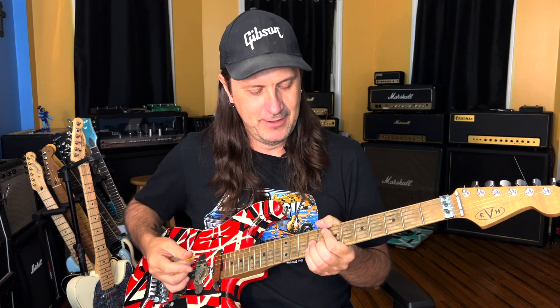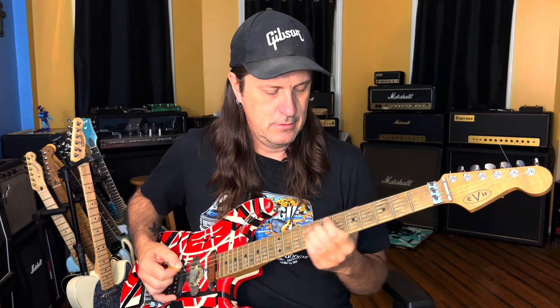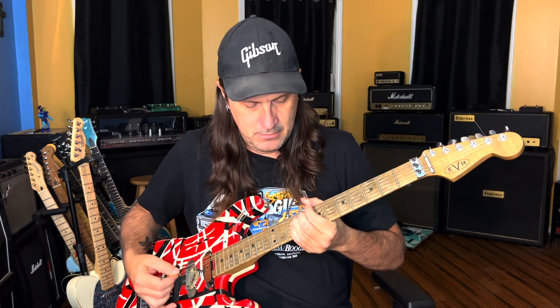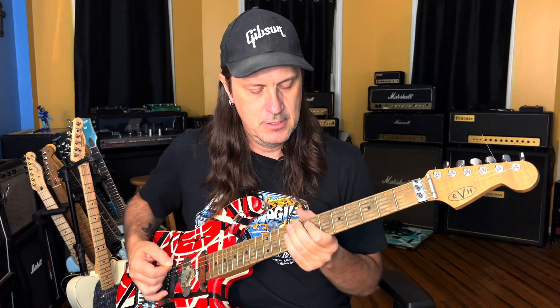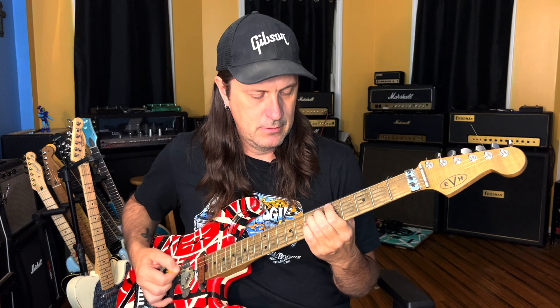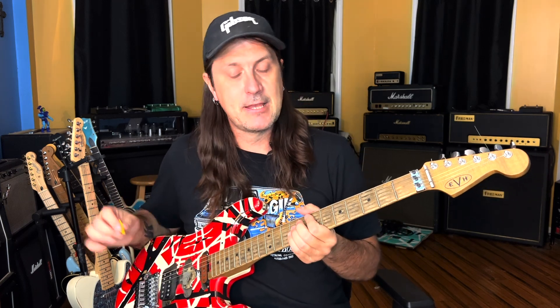That tonality is totally a Van Halen tonality, especially with that vibrato. If you noticed, in that verse part I put a little thing in there where it was 5-3-5-3 on the A and the E strings in the middle of that little chugging thing.